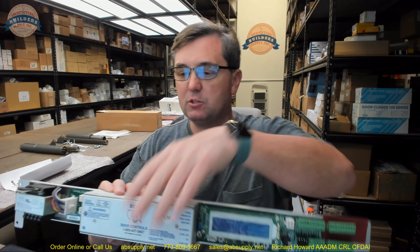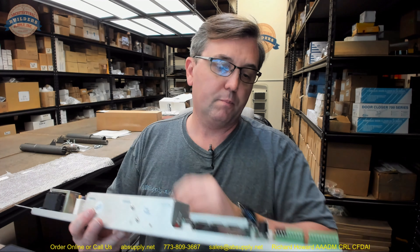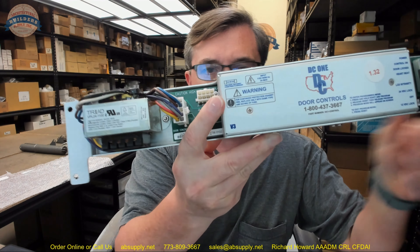This is the replacement control only, and this video is to give you a visual review of the replacement controller.